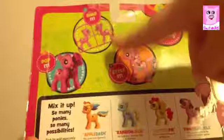It says: snap it, pop it, style it, create your own pony, mix it up, so many ponies. They've changed her cutie mark — they keep changing it.